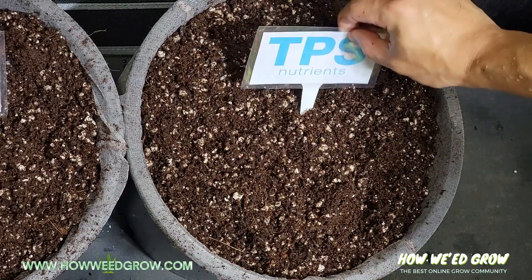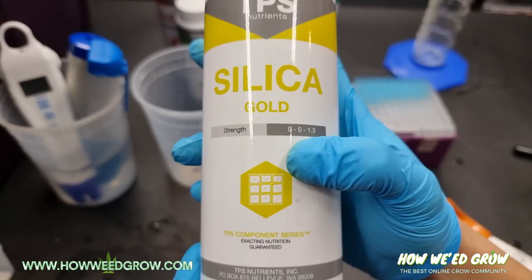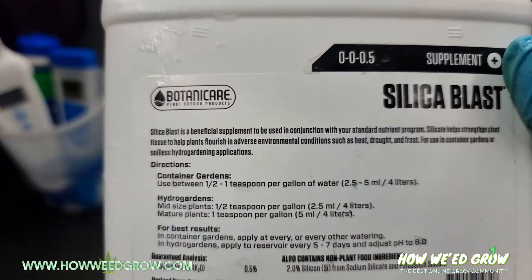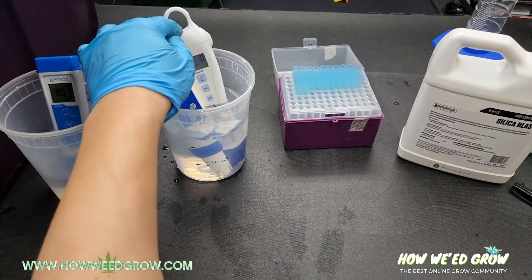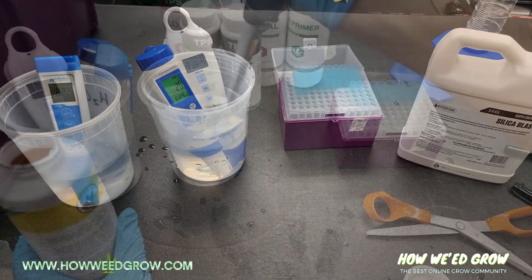TPS Nutrients is a company I found through their silica. For the longest time I was using Silica Blast by Botanic Air, and after doing a test on the nutrient, I found that it took forever to dissolve, so I started researching other types of silica.